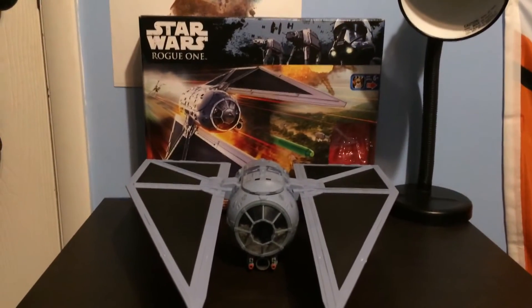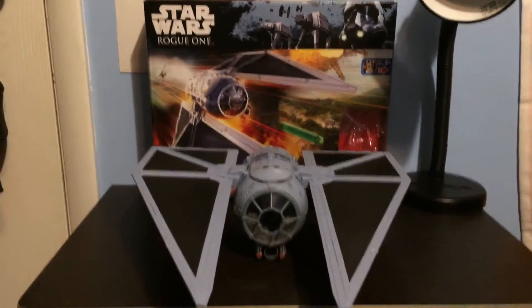Hey guys, it's Justin from Star Wars Fanatics, and I'm here to be reviewing the TIE Stryker from Rogue One: A Star Wars Story.